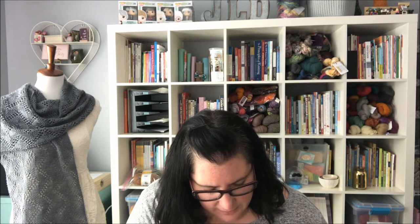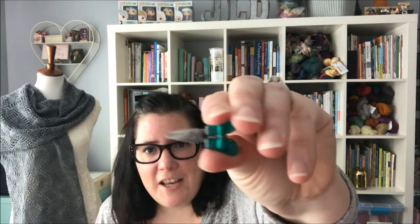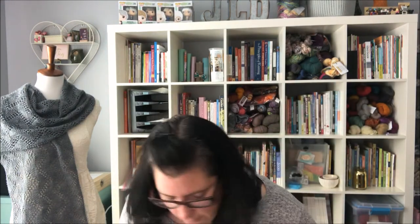Then I have these little snips here — these ones look like an octopus and they're tiny little scissors. I'll be honest, they don't cut the best, and they're just so wee. But they're really perfect when I'm out. That's all you need if you're just working on a sock and need to cut your yarn, so I love this little guy.